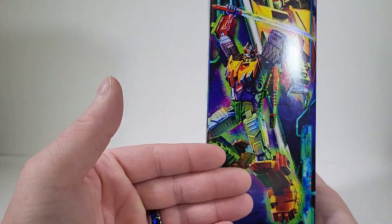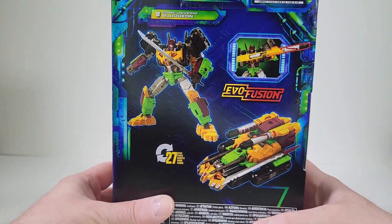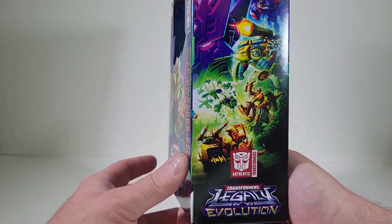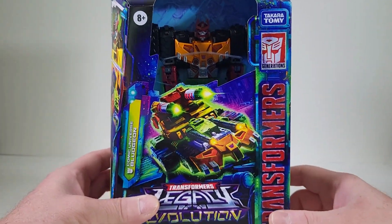I love the product art we have for his robot mode — definitely looks threatening. On the back it says we can convert him in 27 steps, and here we have the promotion art for Legacy Evolution. So let's get Bludgeon out of packaging.